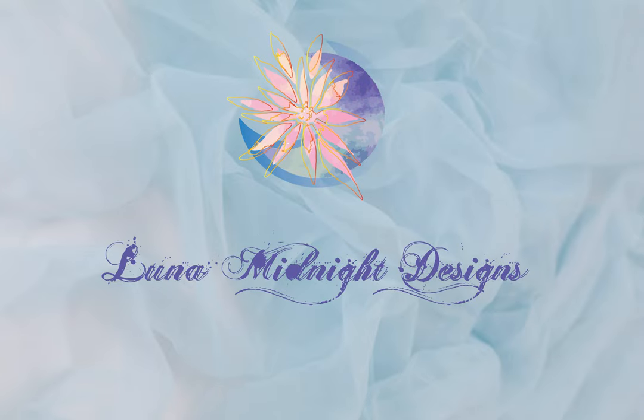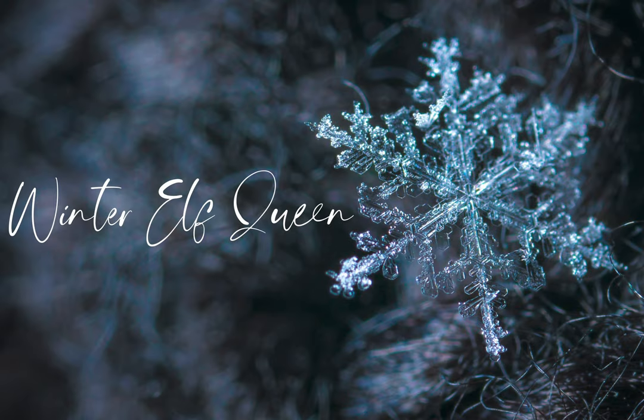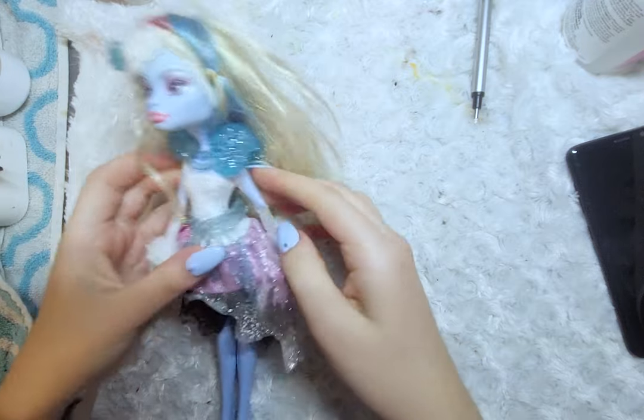Hello, welcome to Luna Midnight Designs. Today I'll be repainting this Abby Bominable doll into a winter elf queen.